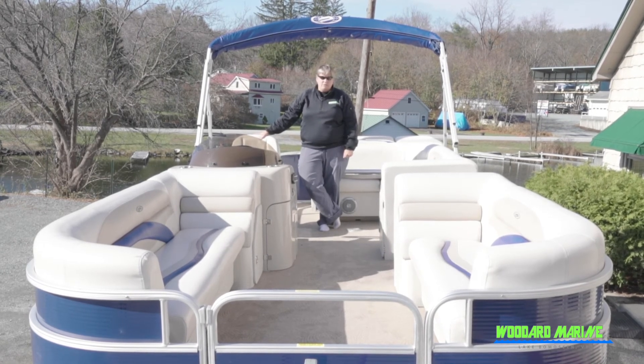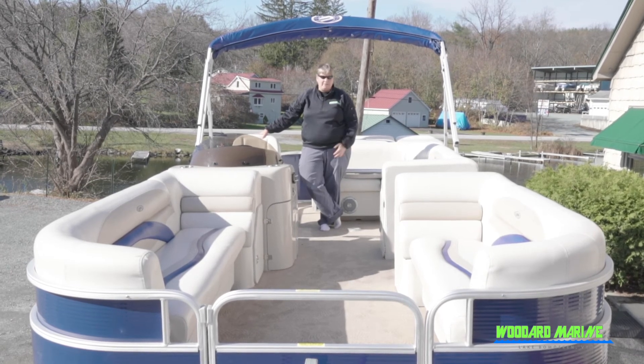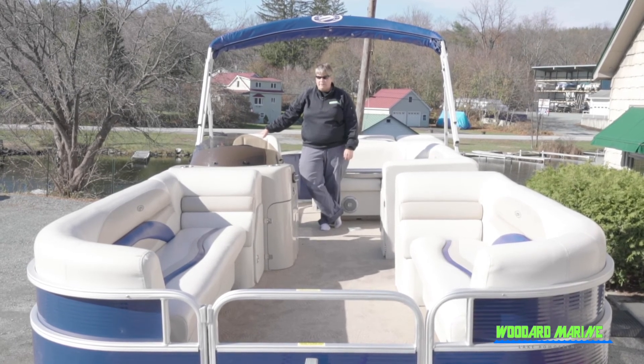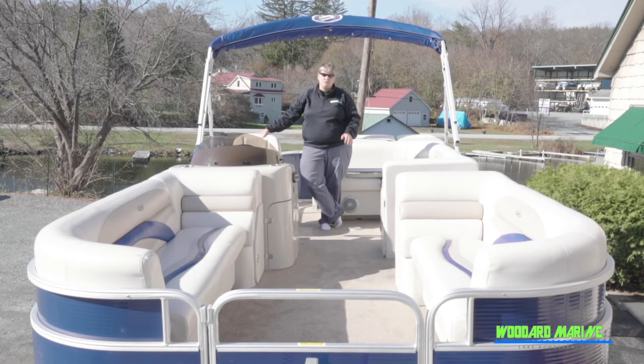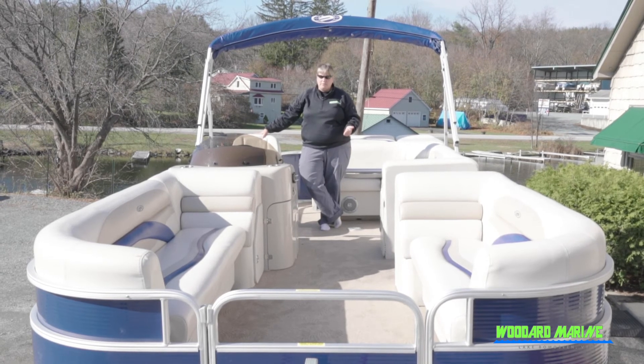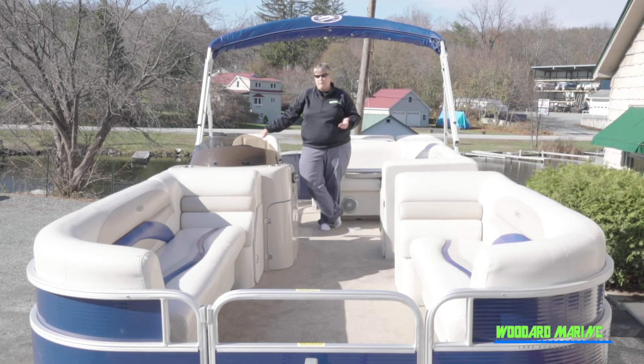This also comes with a 2018 trailer — it's an easy loader trailer, it's galvanized, so it's an upgraded trailer. The hours on the engine are just over 200. This boat was purchased at Woodard Marine, stored at Woodard Marine, has only seen Lake Bombazine, and it's a one-owner boat.